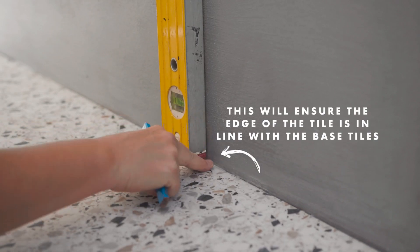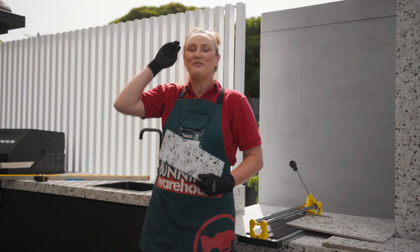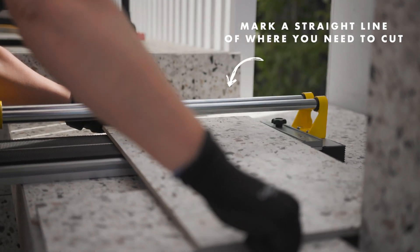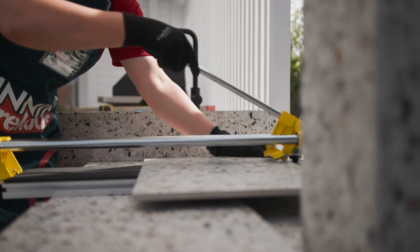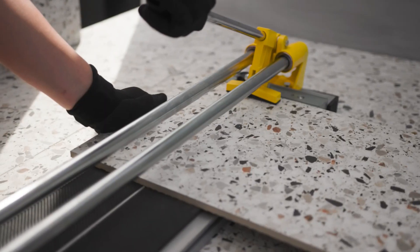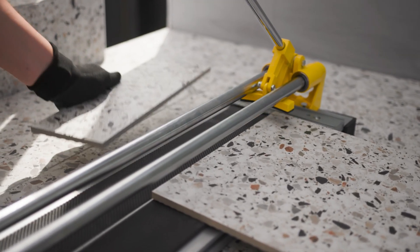Using a level, follow the seam of the base tile and mark a line. If need be, you may need to cut a tile. Simply place your tile into the tile cutter, run the scorer back and forth a couple of times, then press down hard to cut the tile. Make sure your tile cutter is an appropriate size based on the size of your tiles.